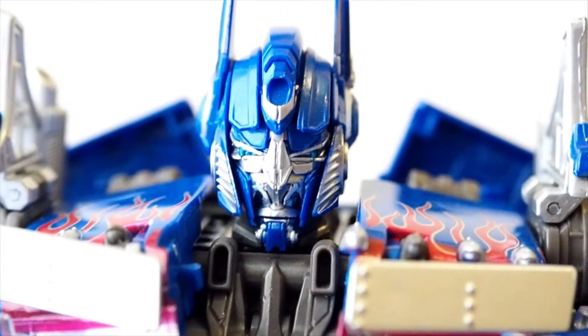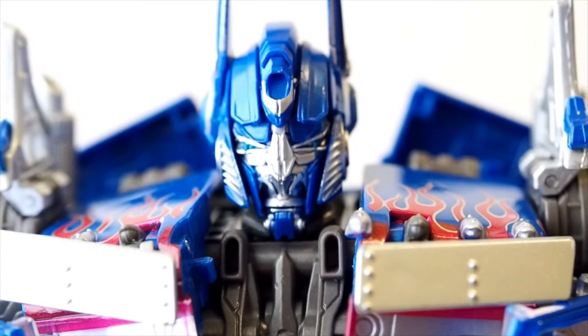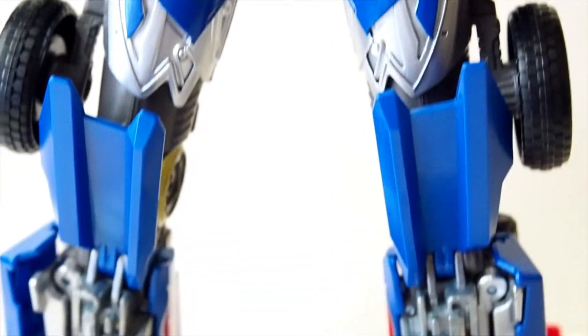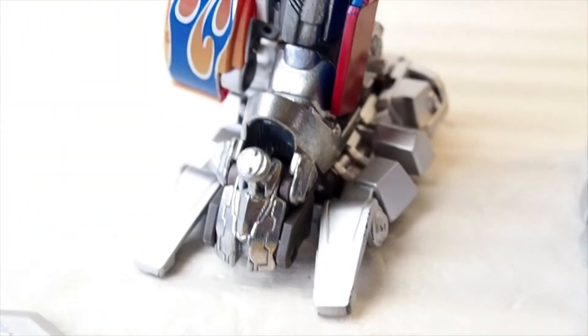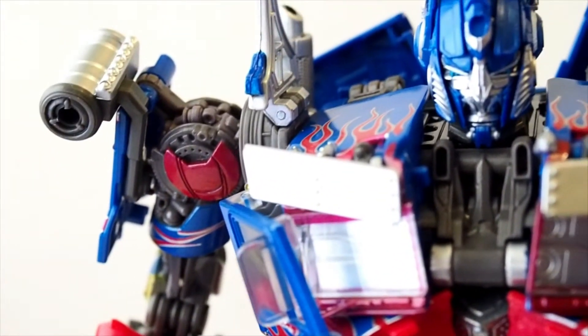Let's take a look at that head sculpt. This is the one with the mouth, which I really like, because I think all we've been getting before were the battle mask version. It's nice to have one with the mouth. His feet do have metal pieces to support it, which is nice — I believe that center piece is metal, everything else is plastic. And there are flame decals on them, which is quite nice and really sharp.